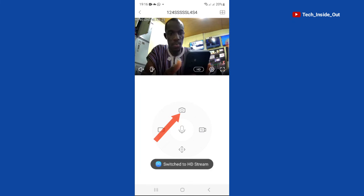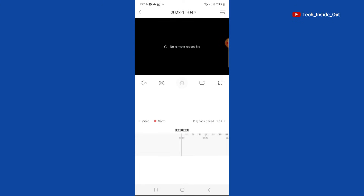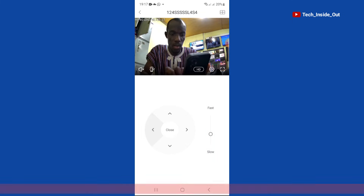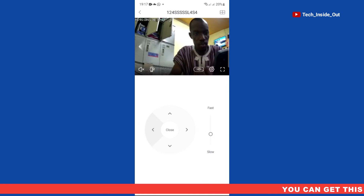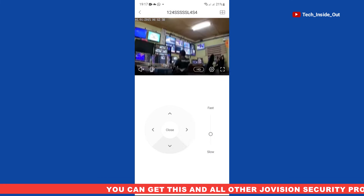This button enables you to take snapshots. This is where you can play back recordings from your SD card — I currently do not have any recordings because we started the recording not too long ago. This button gives you access to the pan and tilt functions of the camera, where you can pan the camera either left or right, or tilt it up and down.